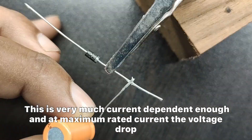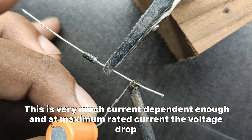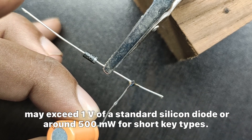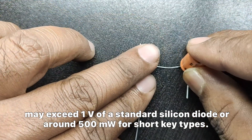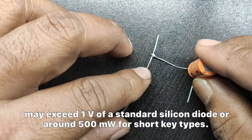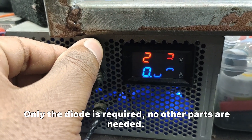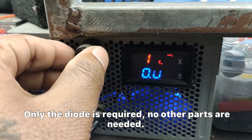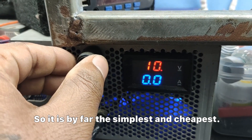This is very much current dependent, and at maximum rated current the voltage drop may exceed 1 volt for a standard silicon diode, or around 500 millivolts for Schottky types. Only the diode is required — no other parts are needed — so it is by far the simplest and the cheapest.